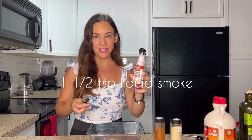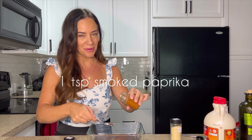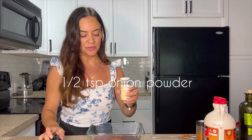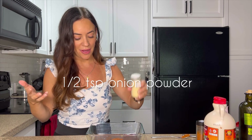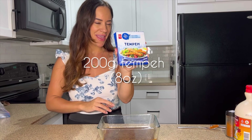We're going to add one and a half teaspoons of liquid smoke, one teaspoon of smoked paprika, and about half a teaspoon or just a dash of onion powder for a little more flavor. Now whisk that marinade together.